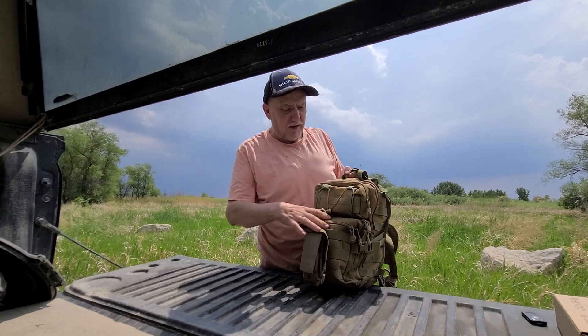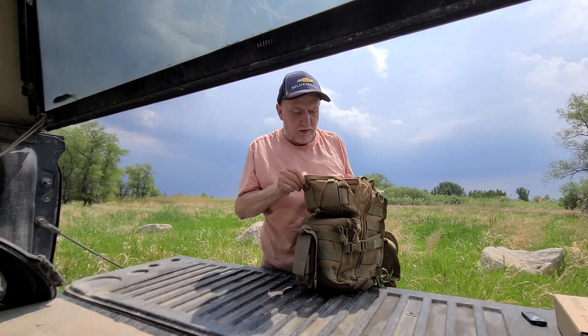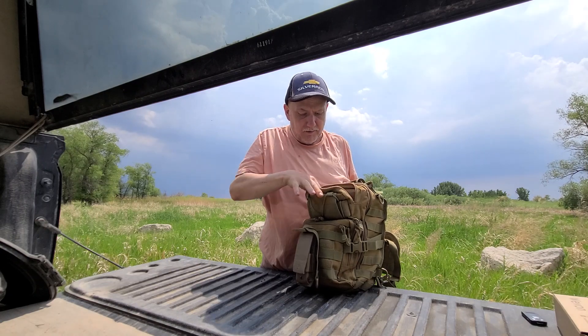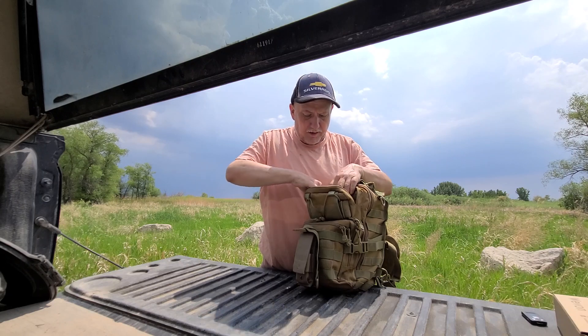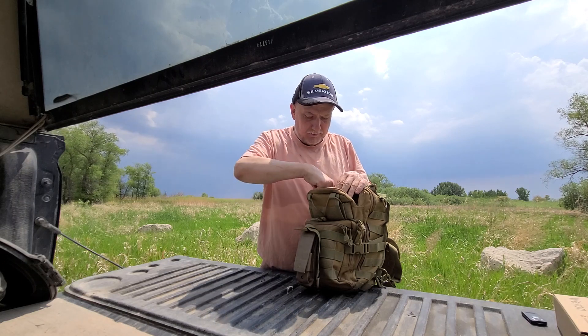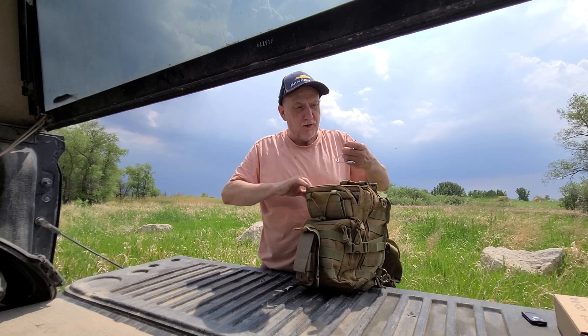Let me show you what I have in some of my top pockets. This outside top pocket carries my extra spare batteries, a USB light, a charger for the camera or for the phone, and another USB port.